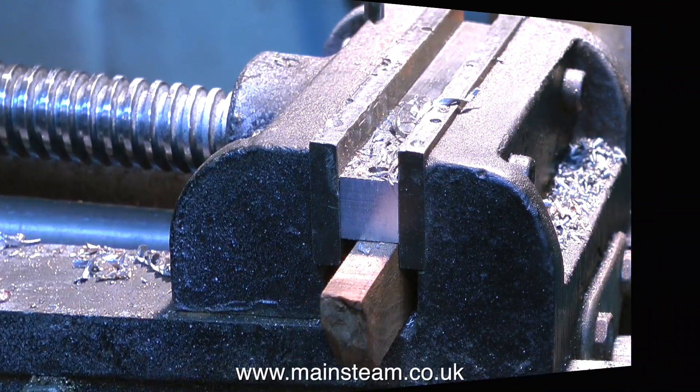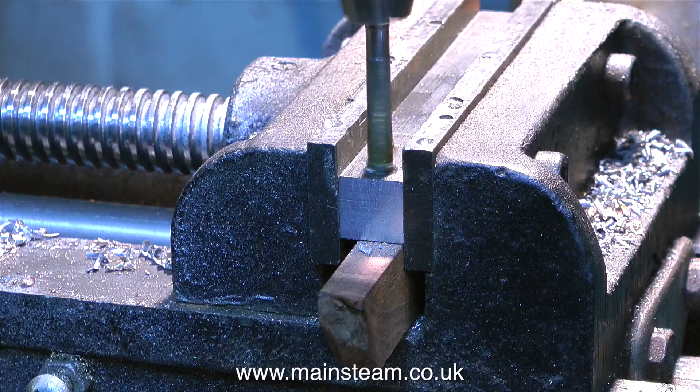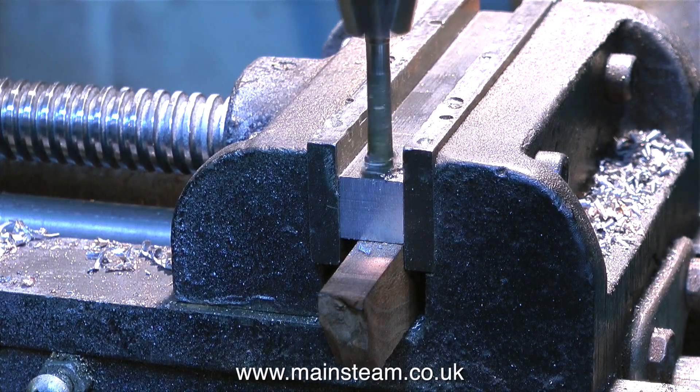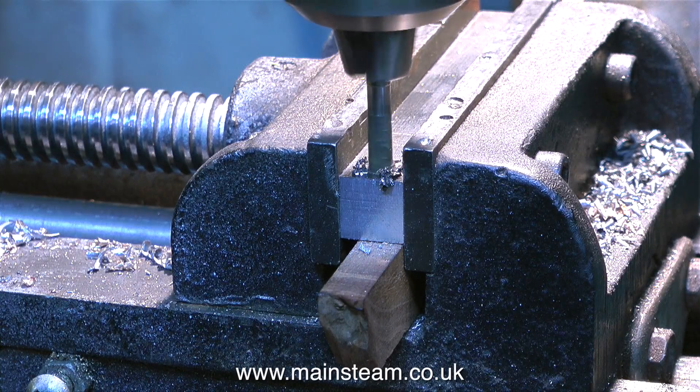Not without considerable difficulty. In this clip I'm using a reamer — it's a three-sixteenths reamer — and this is the final sizing of the hole to three-sixteenths of an inch in diameter. And because it's reamed, it will have a good surface finish.